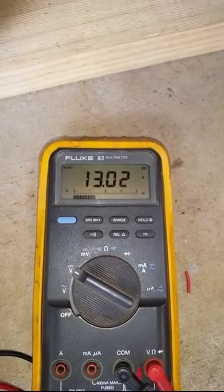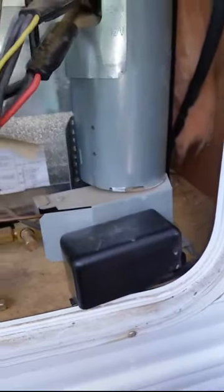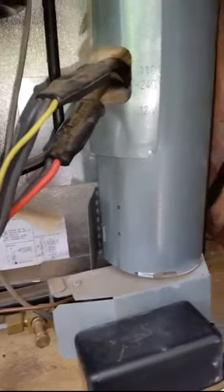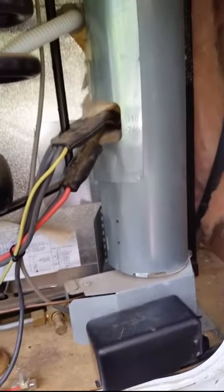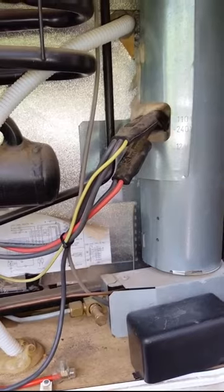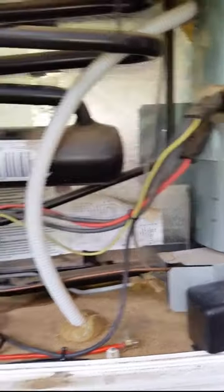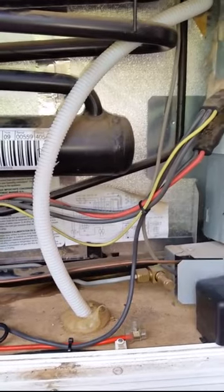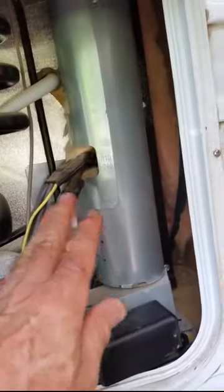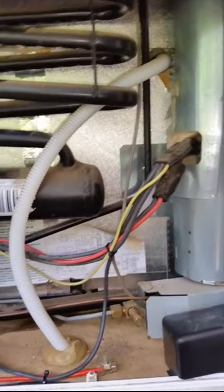We're getting 13 volts now fed to the fridge heater element instead of about 11 volts which is all we were getting before - far superior performance. It's critical that voltage and current are maintained to this heater element or the fridge simply won't work. I'm quite sure this has fixed the issues and I'll have a fridge that works when mobile. The only other thing to do is fit a DC-to-DC converter at the battery so it's maintained at 14 volts while driving.